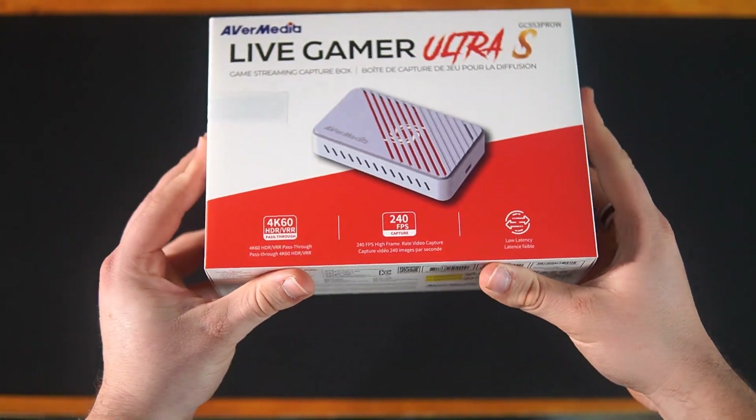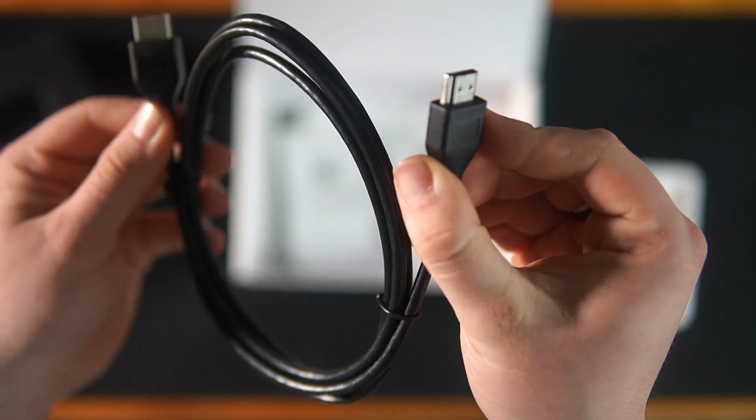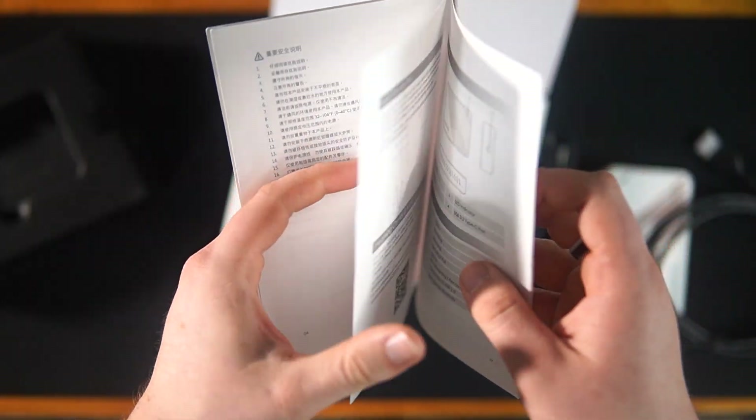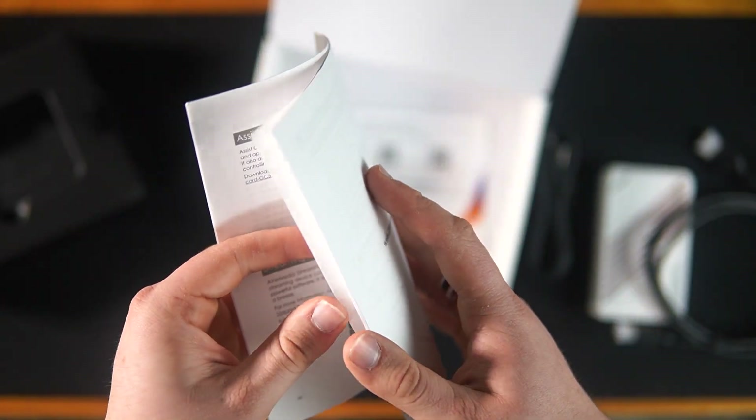Getting into the unboxing, inside the box you're greeted with the capture card itself, a USB Type-C cable, an HDMI cable, and a couple of manuals — one including where you can find the download for their software.